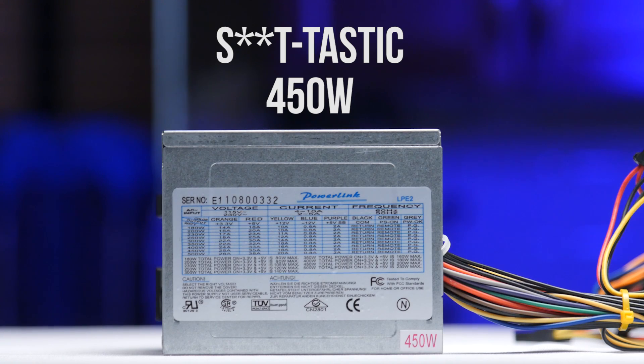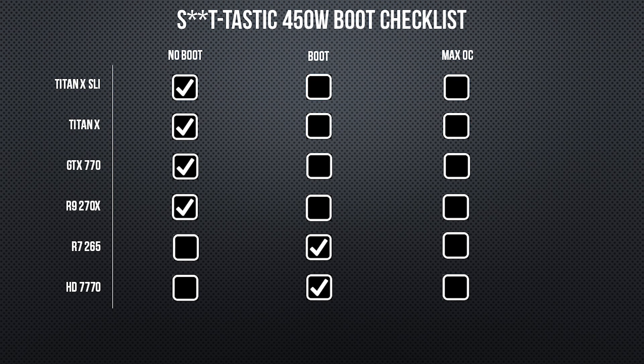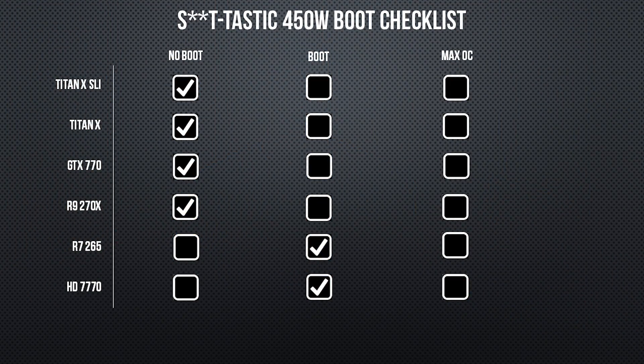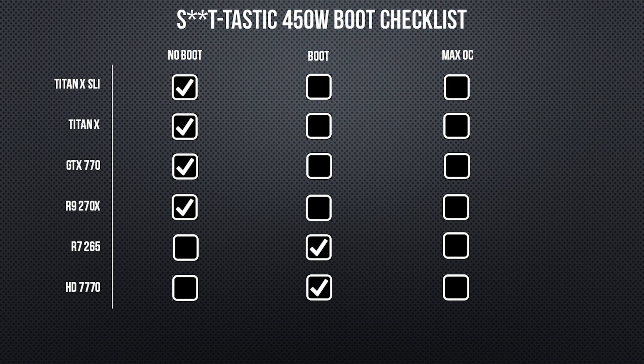Just for fun, we have the fantastic 450 watt power supply from my Scrapyard Wars machine. With the HD7770, we were able to max out the GPU and overclock the CPU to 3.1 GHz without any crashes, resulting in a pull of 295 watts from the wall. Something to note is that this power supply started to stink quite badly when we pushed it — concerning at the least. I was able to max out the R7265 and yet again was only able to get the CPU to 3.1 GHz, totaling 320 watts from the wall. It then refused to boot with the 270X installed and actually never booted again on any setup after that. RIP you crappy little power supply.